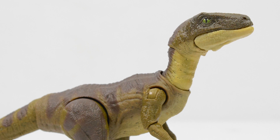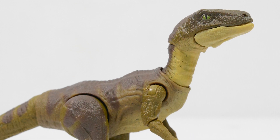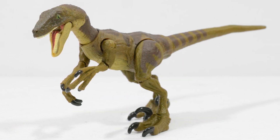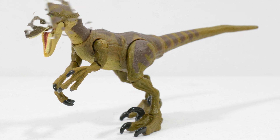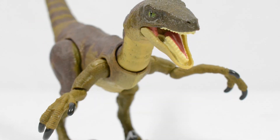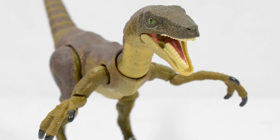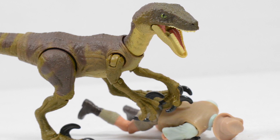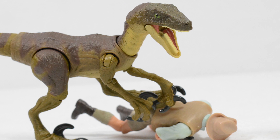To summarise, the Velociraptor from the Hammond Collection is one of the best dinosaurs Mattel have released to date. The detail for this scale truly is unparalleled, and I love the way they balance the articulation with detailing. This is a fantastic sculpt, and I really hope we get raptors from the Lost World, JP3, and Jurassic World utilising the fantastic blueprint this sculpt has created. This is a must buy figure.